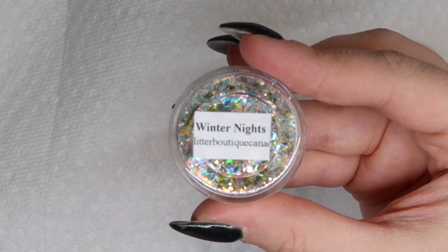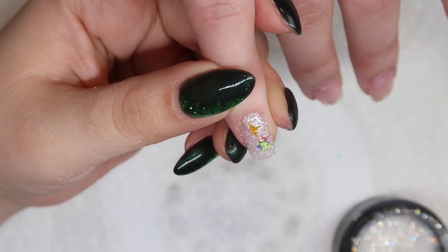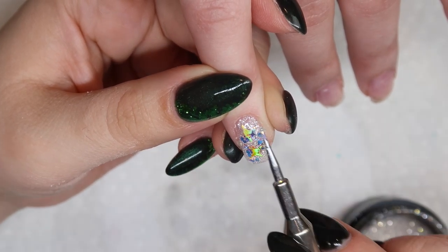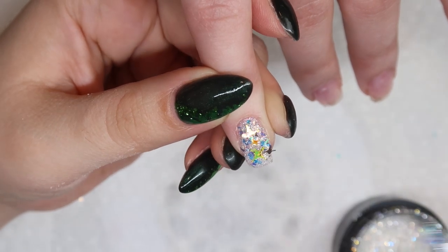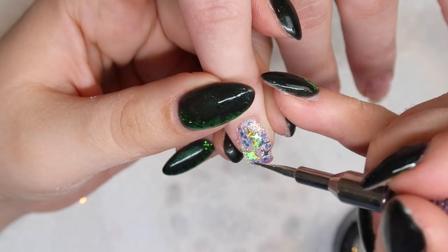We are going to take this loose glitter called Winter Nights from The Glitter Boutique — I just thought this would be perfect for this particular nail design. My client didn't really want something super traditional in color; she wasn't feeling the Christmas vibes, which is why I decided to go with a black, white, and gold theme instead.